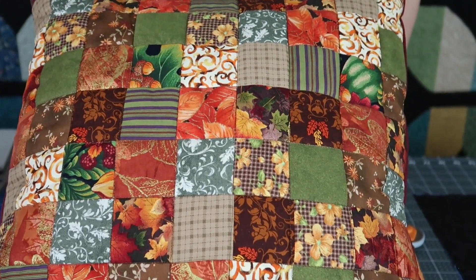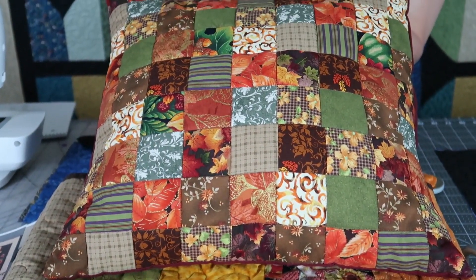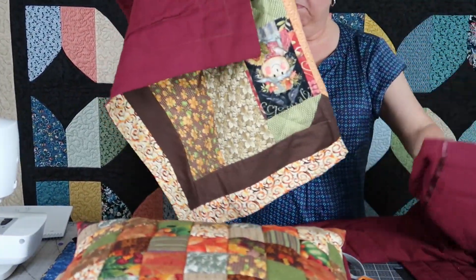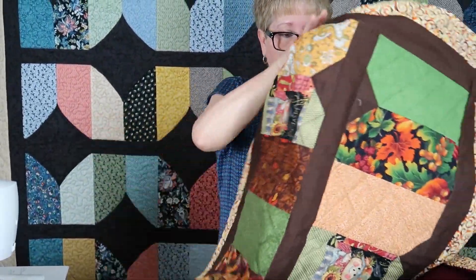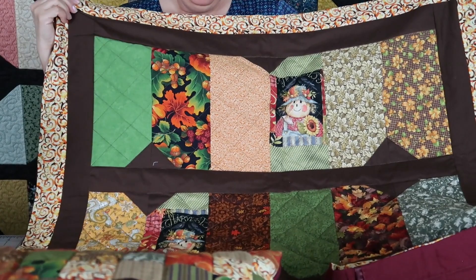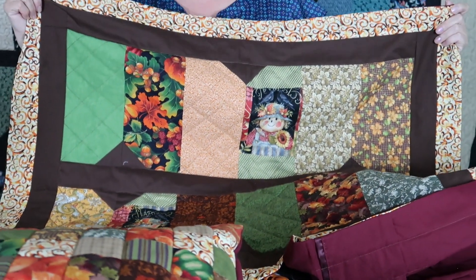Out of the rest of my scraps when I made it, I made this nice little toss pillow. These are just extra two and a half inch squares in various fall prints. I also was able to make two nice big pillow shams. I like to be able to decorate my bed to coordinate with my quilt a little bit.